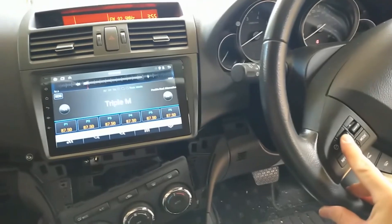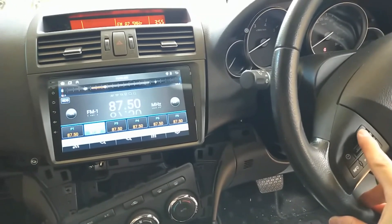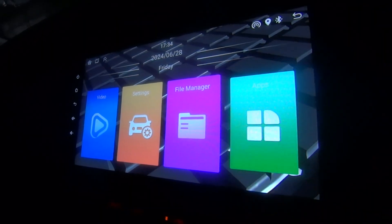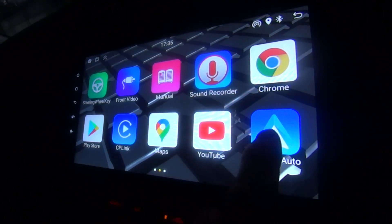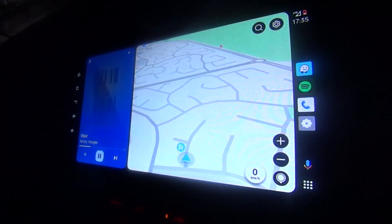Firing the system up, the steering wheel controls work perfectly with the unit — you can adjust volume and skip tracks just like the stock system. In the unit itself there are plenty of pre-loaded apps like YouTube and media players, but I was mainly interested in three things: sound quality, Bluetooth phone connection and integration, and Android Auto for Waze and Spotify.